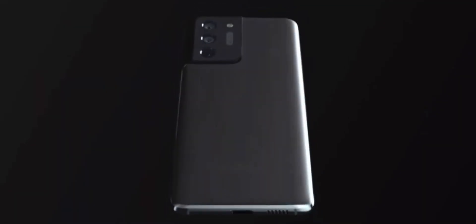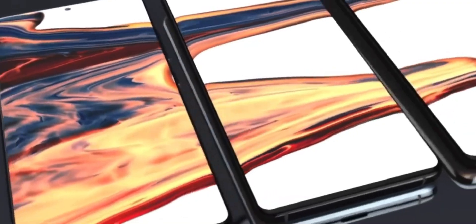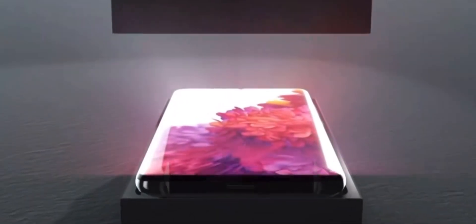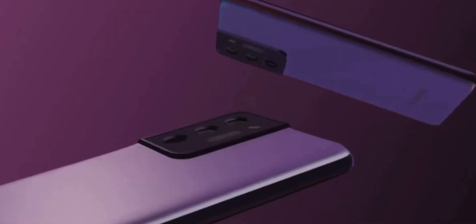Starting from the display, the Samsung S21 Ultra features a 6.8-inch Quad HD+ Infinity-O display with a circular cutout for the front-facing camera, which is a 40-megapixel shooter. It is a 120Hz display panel and also includes an in-display fingerprint sensor.